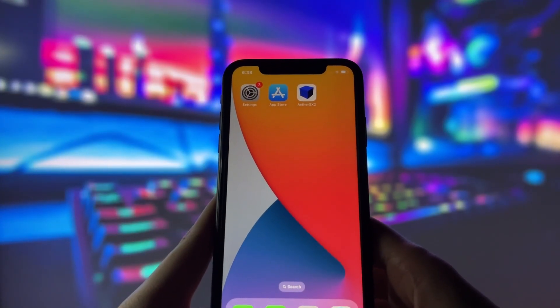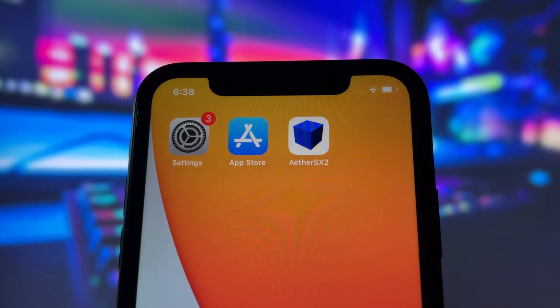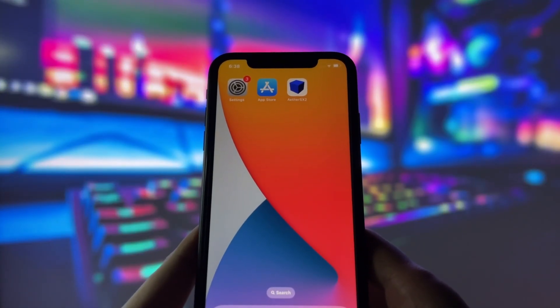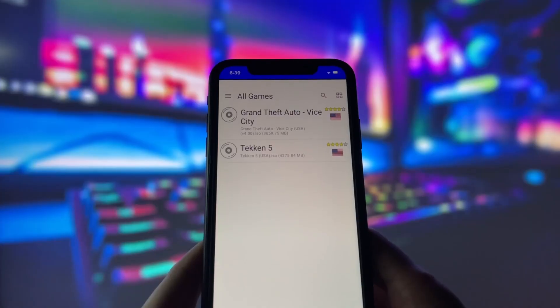Hey everyone, in today's video, I'm going to show you how I managed to play classic retro games on my iPhone using an app called EtherSX2. You might have heard about this app before and thought it's only for Android. But guess what? I'm going to show you how to get it on any iPhone.